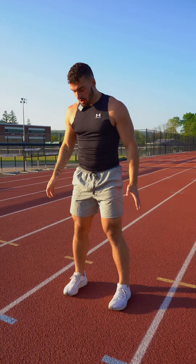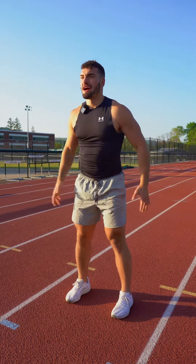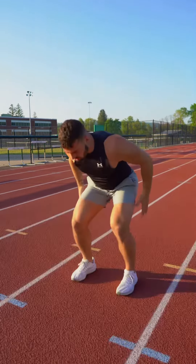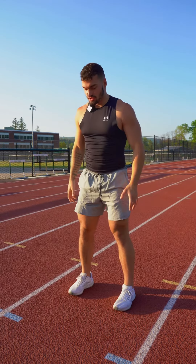Get your feet about shoulder width apart and you want to get up on your toes to start it, to feel how you're going to jump. All the way up to full extension, and then after that full extension you're going to come down and feel where you want to explode out of. Then you're going to do this process twice, and on that second time you're actually going to jump.